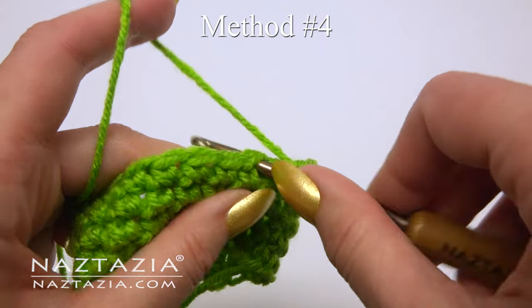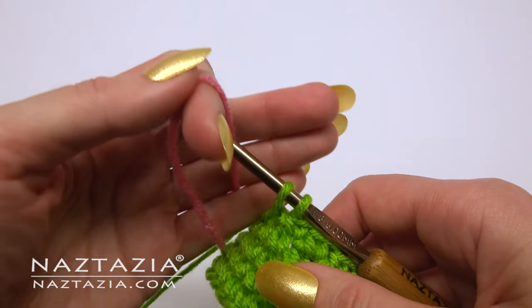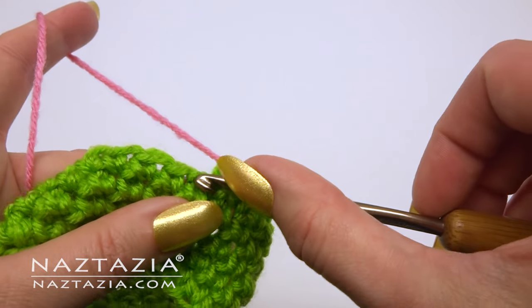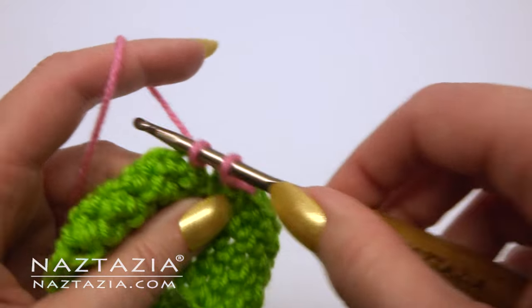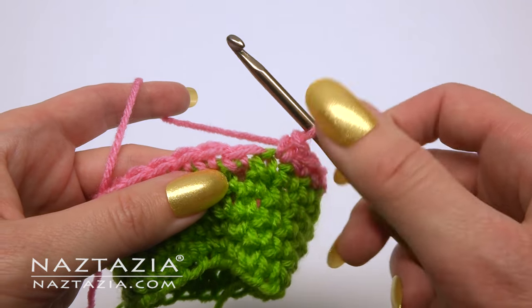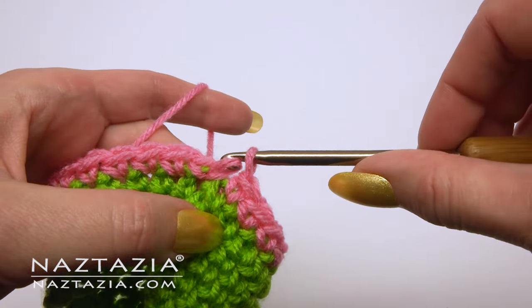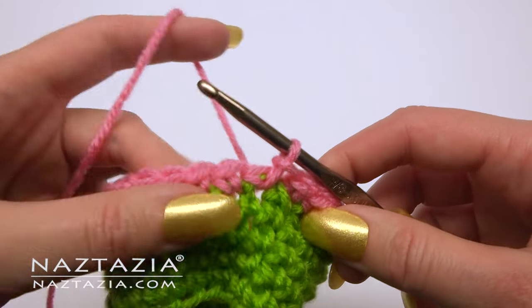In spiral crochet in the round it's a little tricky. Insert the yarn where instructed in the pattern. But at the end, because of the spiral, the last stitch is up higher than the first stitch. To even it out for this round, I like to make a loose slip stitch at the base of the first stitch.